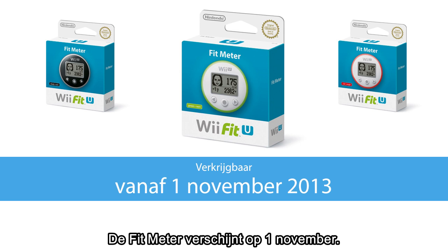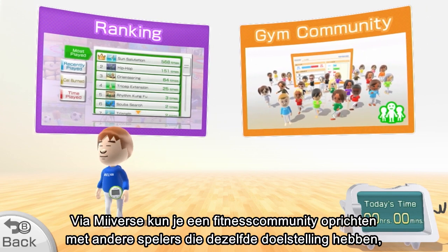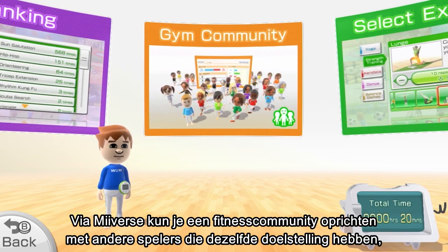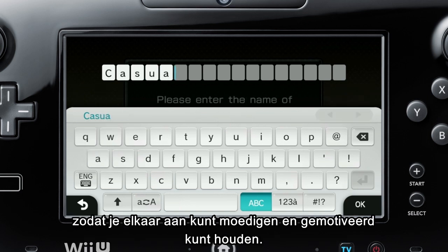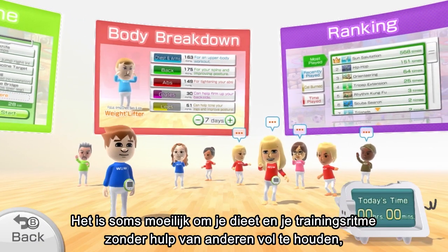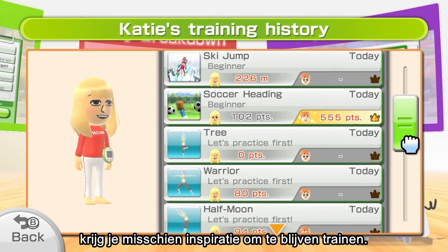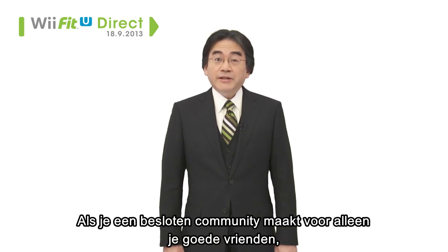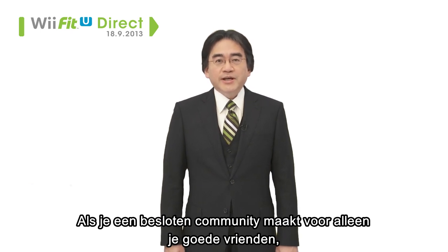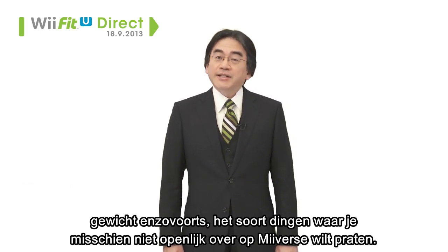The Fit Meter will be released on November 1st — make sure to take advantage of the game's online functionality. With Miiverse, you can create a gym community with other players that share similar goals, so you can stay motivated to continue working out by encouraging each other. Even if you have a hard time keeping up on your own, communicating via Miiverse while you work out might inspire you to continue your training. If you create a closed community with only close friends, you can talk more freely about sensitive issues like detailed weight changes.